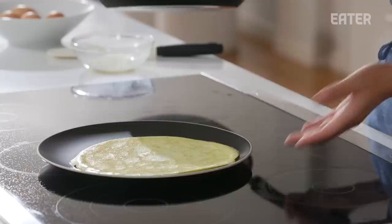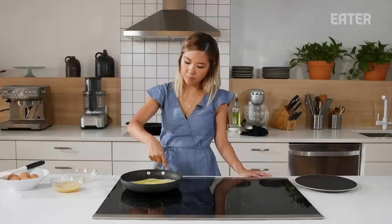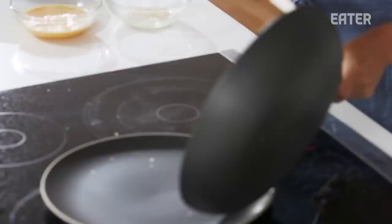This is our second option, the Calphalon, for $40. I'm noticing it got really, really hot much quicker than the other one. When you're doing an omelet, you get this really thin layer on the sides, and I'm not sure if it's going to come out or not. It's not gonna work. This is BS, straight up.